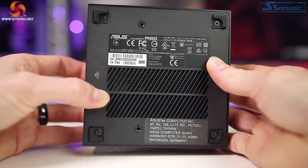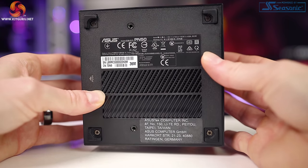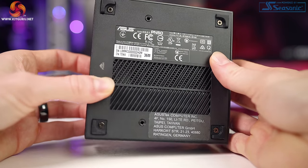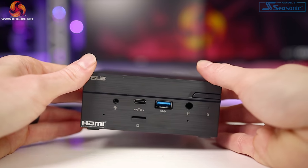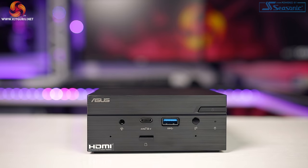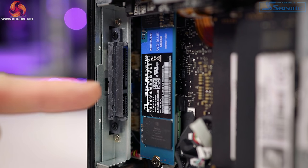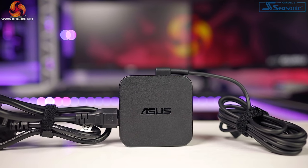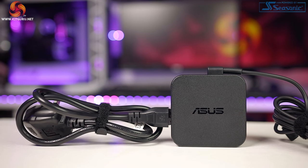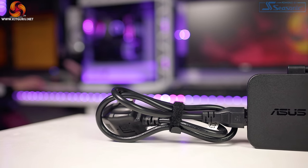It is bare bones as mentioned, but it has support for up to 64 gigabytes of DDR4 3200 MHz SO-DIMM RAM. It can also support a 2.5-inch SATA hard drive, and has an M.2 2280 port with support for NVMe drives up to one terabyte. It comes with a 90-watt power supply for the Ryzen 7 variant, and it's actually incredibly small with convenient cable tidies attached.